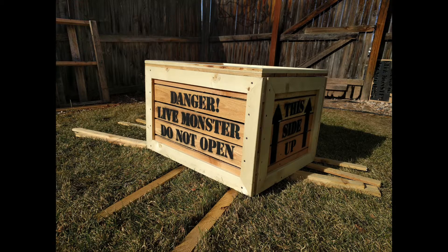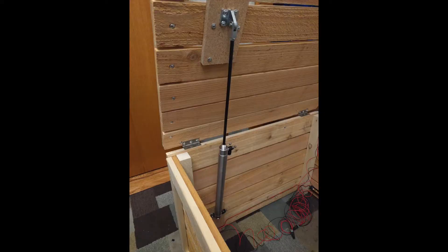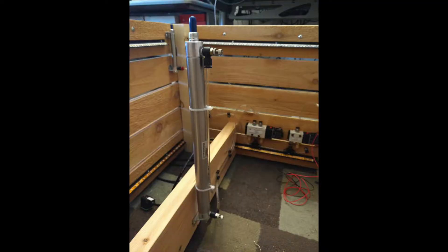Let's take a look at the pneumatics. To shake the lid, I'm using a 2-inch single action spring return cylinder. To open the lid, I'm using a 12-inch double action cylinder that's only plumbed on one side. Finally, to push the monster up out of the crate, I'm using a 12-inch double action cylinder that's been plumbed on both sides.